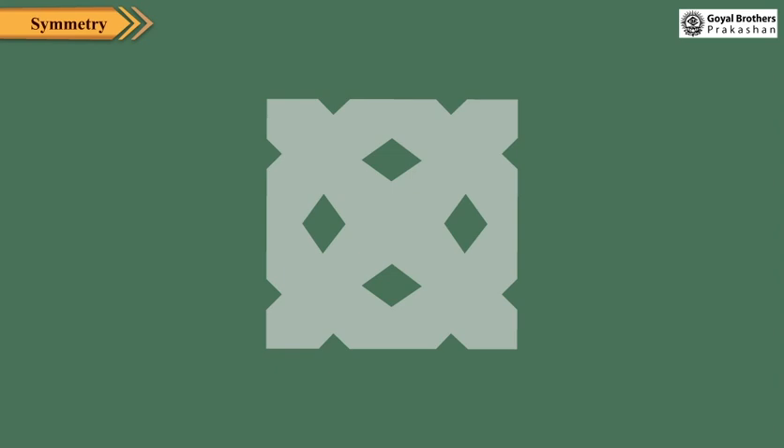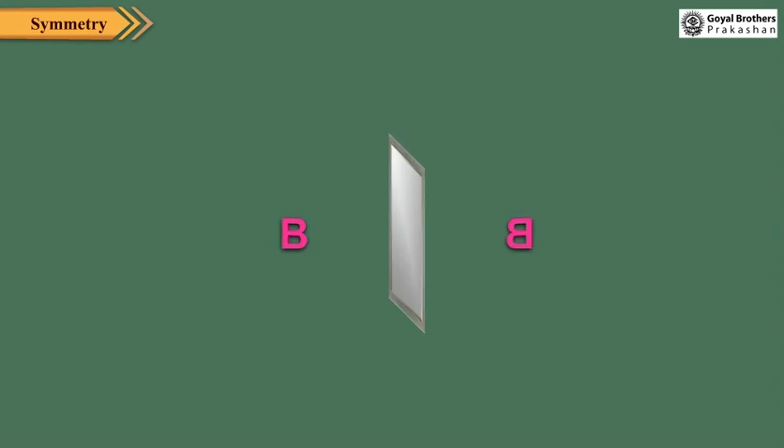The line of symmetry divides the figure into two halves. The two parts are also called mirror halves. Take a mirror and put it in front of the letter B. We can see its reflection. Here the mirror works as a line of symmetry for B and its image.